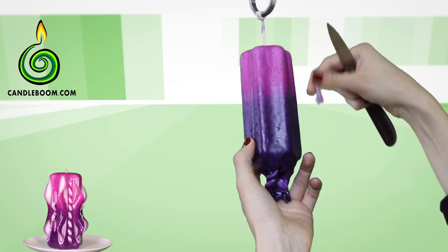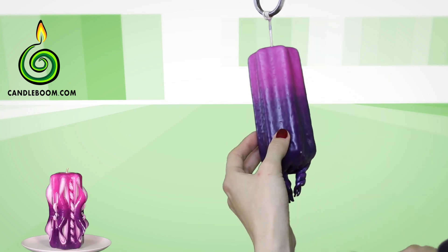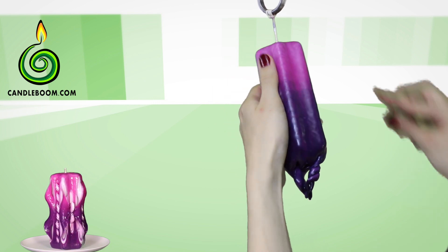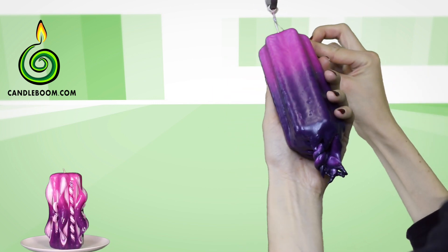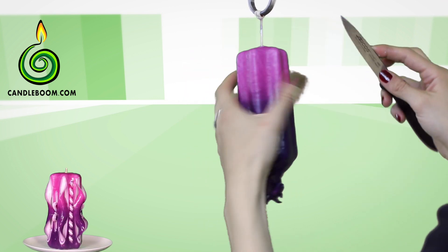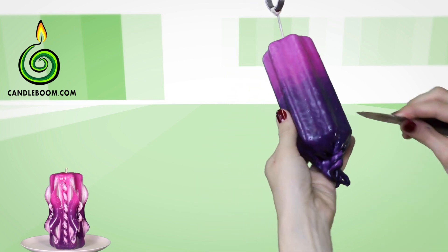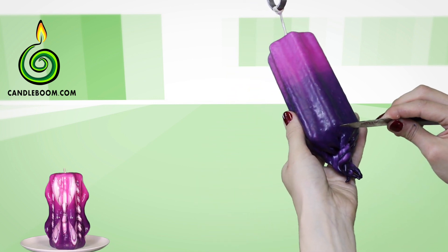Let's start cutting the candle. As usual, first remove the excessive paraffin from the candle wick. When the paraffin is still warm, it's much easier to remove it. When it gets cold, it becomes harder to clean off, and the wick can be damaged in the process.